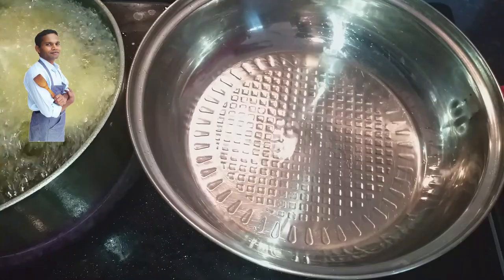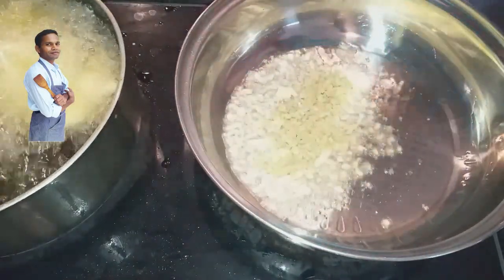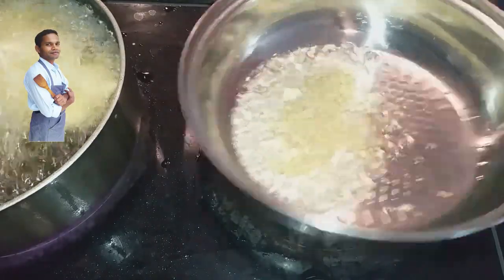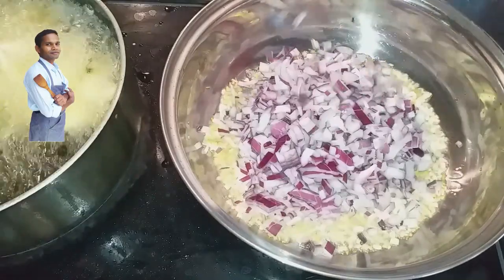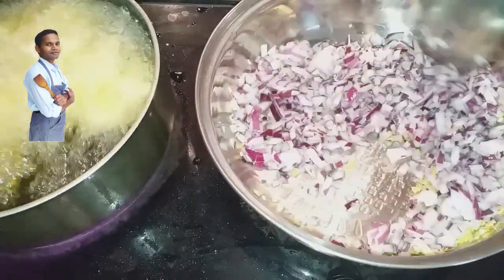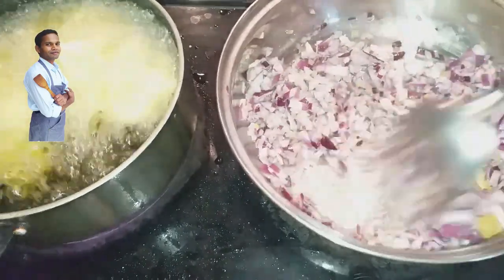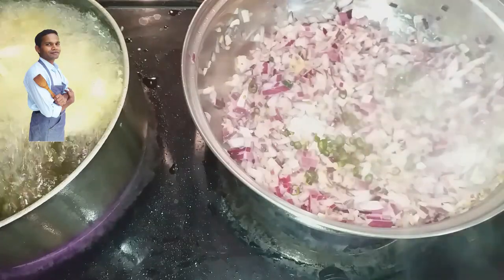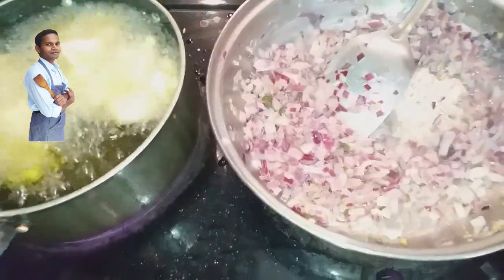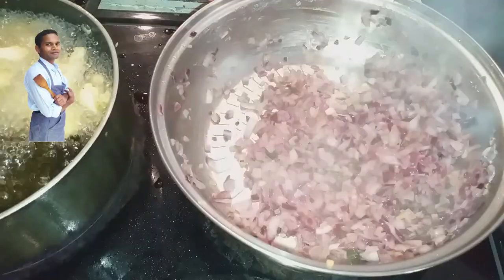The pan is hot. I have added 3 tablespoons of vegetable oil. I am adding the garlic — 1 tablespoon — and 1 tablespoon of ginger, followed by 1 whole onion. Sauté the onion a little bit, no need to bring it to a golden color, just a light sauté. Now I am adding 3 green chilies for spice, and a little bit of salt.